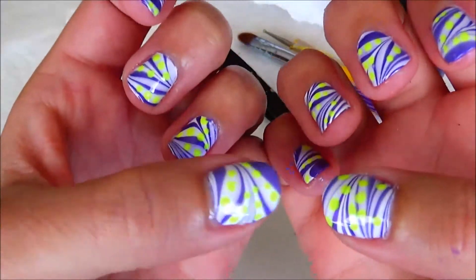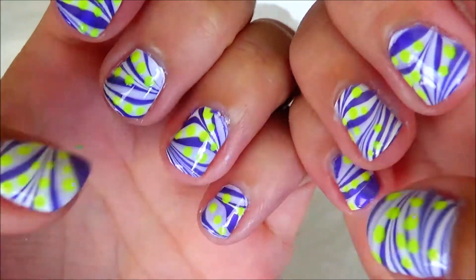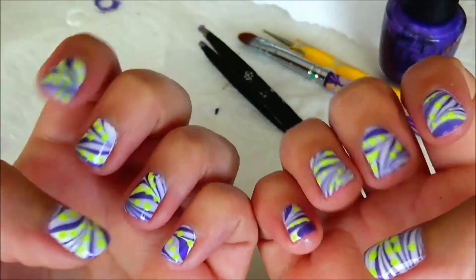Here are my summer water marble nails. If you like it, please give it a thumbs up, and if you love it, please subscribe. Thank you. Bye-bye.